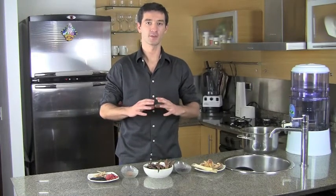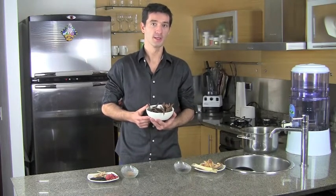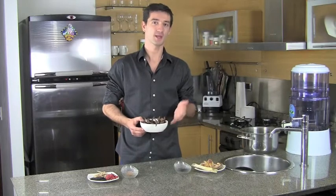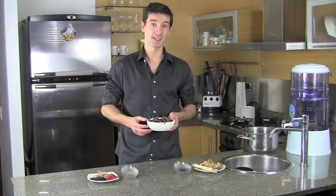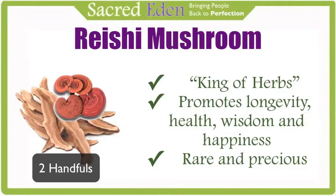The first and most powerful plant of this whole concoction is the Reishi mushroom. Reishi mushrooms were so powerful that a few hundred years ago in China, if you were to find one you wouldn't be allowed to eat it — you'd have to give it back to the king. The Reishi mushroom is a rich source of nutrients and the king of herbs. They are legendary for their ability to promote longevity and health, along with increasing wisdom and happiness.